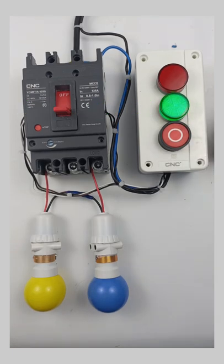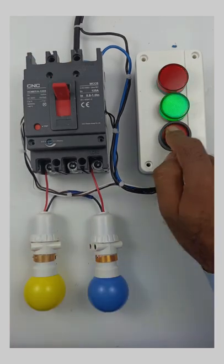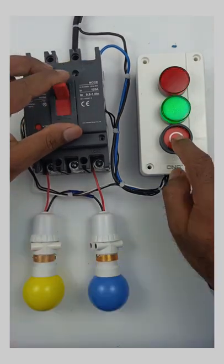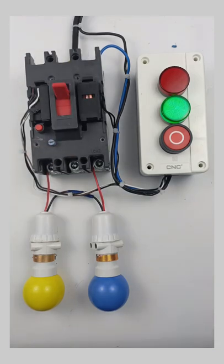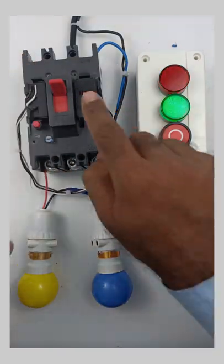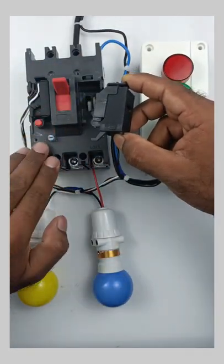Apart from this, if I turn on this MCCB and press this push button, then this MCCB will trip. For indication of the MCCB and also to trip it, we have to use an auxiliary contact as well as a shunt release coil. This contact which you are looking at is known as the auxiliary contact, and this coil is known as the shunt coil, through which this MCCB breaker got tripped.